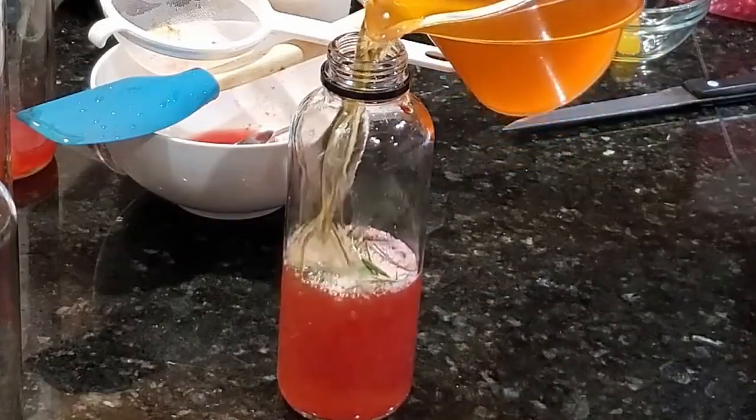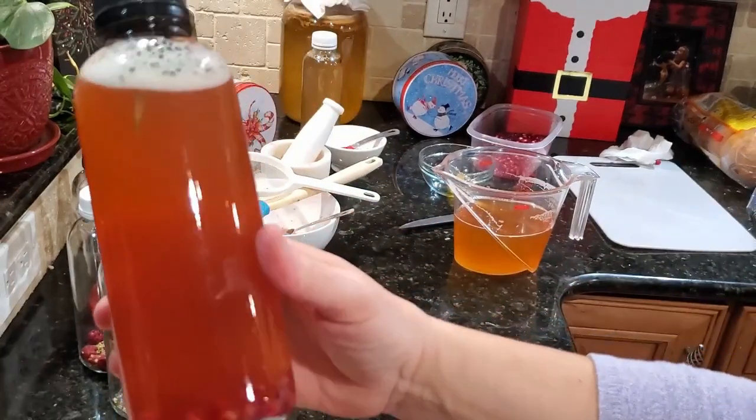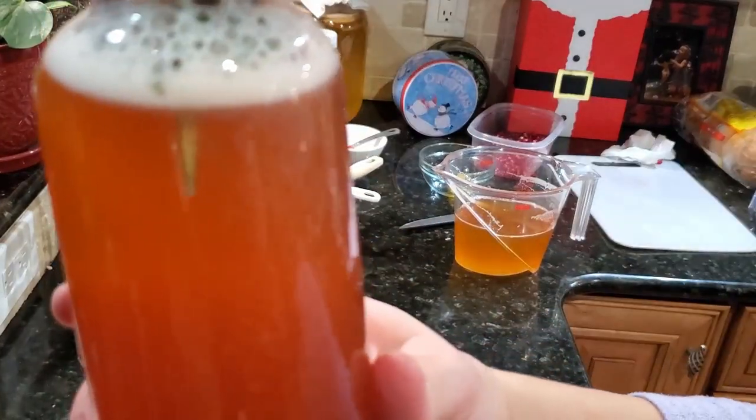Stirring the kombucha distributes the yeast more evenly, which will contribute to your carbonation — and that's what has all the B vitamins, so don't skip that part. Look at how beautiful that is. Just love the colors, nice and bubbly.